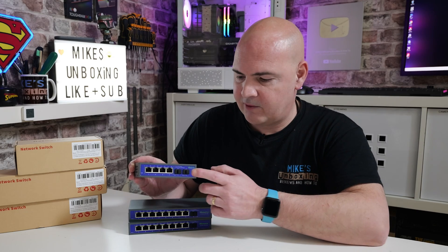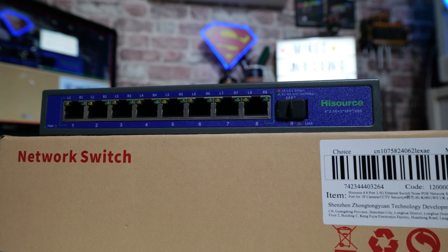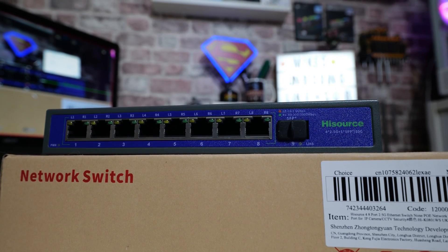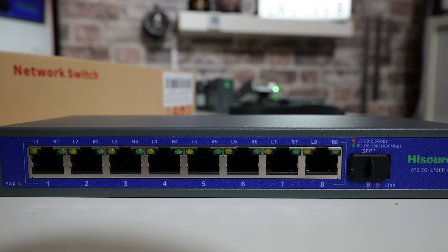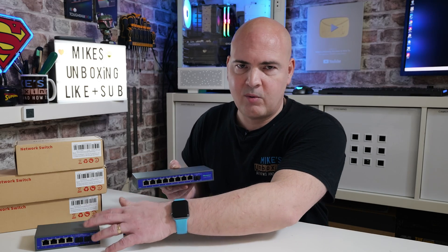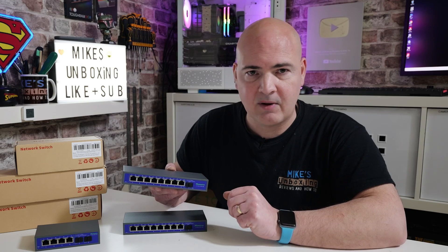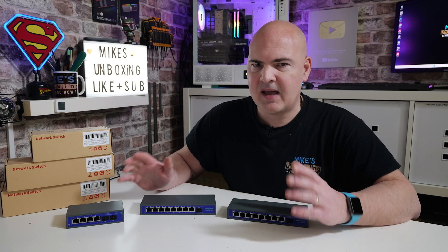Moving on to the eight-port, or technically nine-port: eight 2.5 gigabit ethernet ports plus one 10 gigabit SFP+ uplink port, so nine ports in total. This one is absolutely staggering value for money — including VAT it came in at around £46. Basically, whether you go for the four-port or the eight-port, you're looking at an approximate £100 saving over brands such as QNAP or ASUS. So potentially there are massive cost savings to be had here.